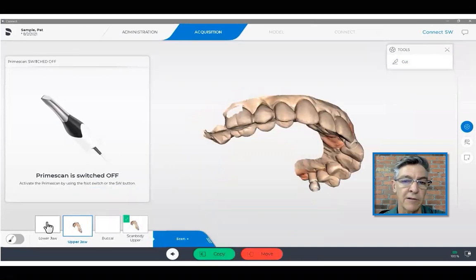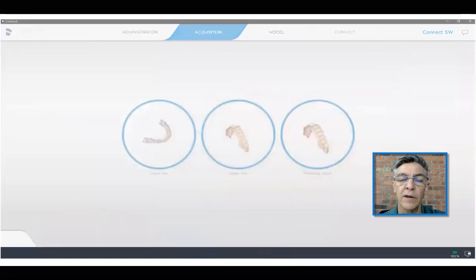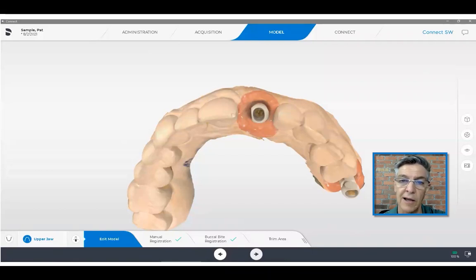When that is completed, I just simply have to scan the opposing arch, scan the bite, and move forward into the model stage. Once the model is created, I will usually look it over and evaluate where that access hole is going to be relative to the rest of the teeth, because that may affect my decision on design later on.